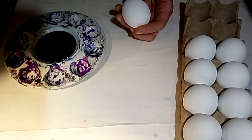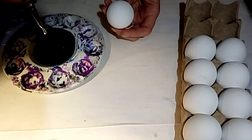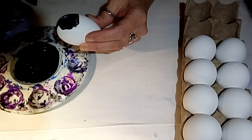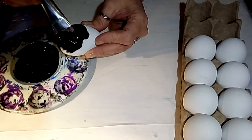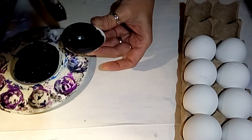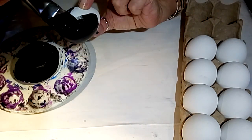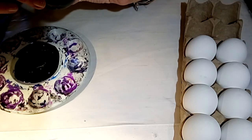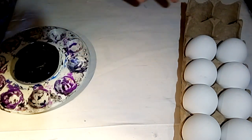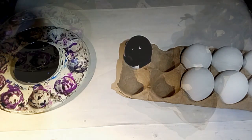I'm just going to paint as much of the egg as I can and then let it dry, then turn it around and paint the other side. Just give these a good coat — I don't care if it's perfect because we're going to be going over these, but try to get as much as you can. These dry fairly quickly. Go all the way around; it's inevitable you're going to get paint on your fingers unless you wear gloves.